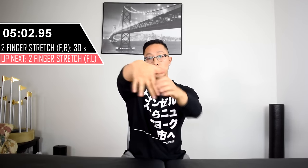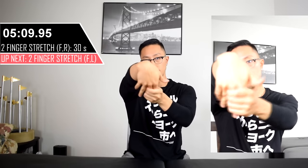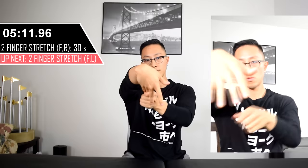For this next stretch, we're going to be isolating two fingers at a time, in addition to stretching the thumb. But this time we're going to be stretching in the opposite direction — more towards flexion — with your palm facing towards you.